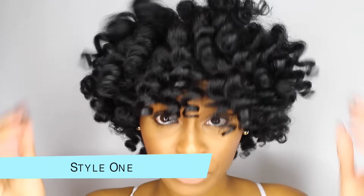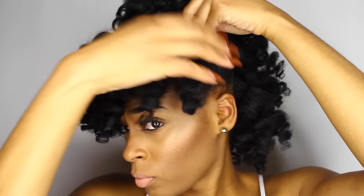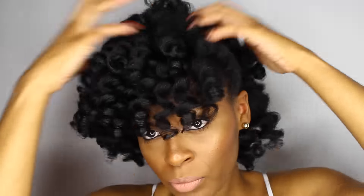Hey Queens, this is style one of two styles that I'm going to do on a perm rod set. I always hear women say they don't know what to do with their hair, their natural hair, but these two styles are something that I do every day when I'm going to work or if I'm on the go.